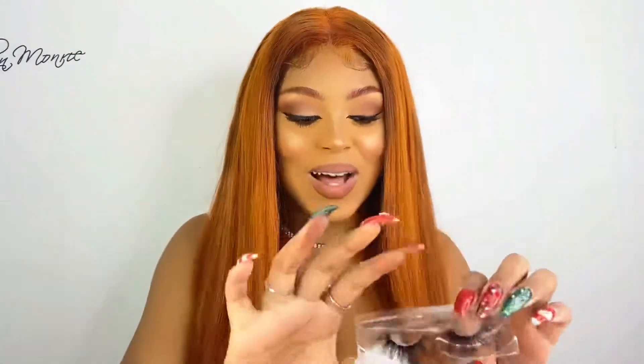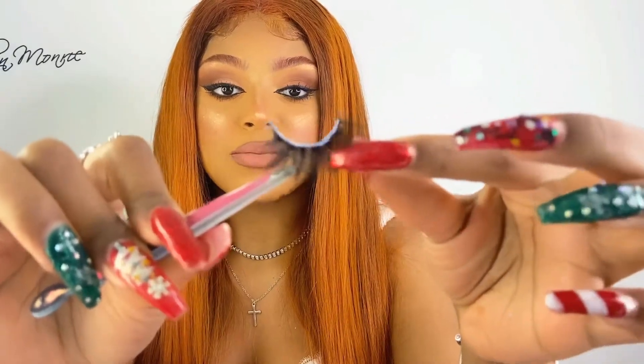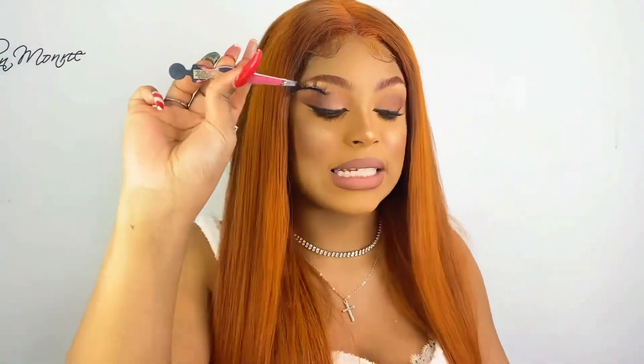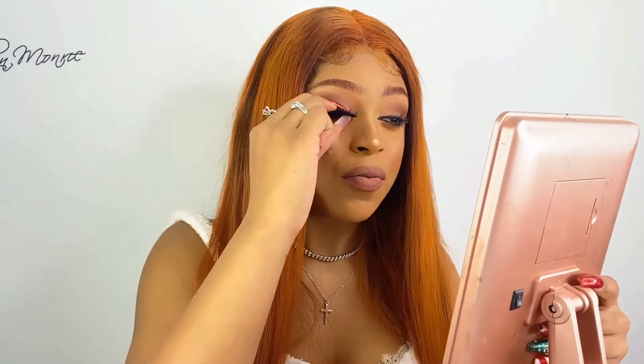Atlanta lashes are just the right amount — not very dramatic, super cute, super wispy, very full. I love that they're curved because it makes them ten times easier to apply — they're not flimsy, easy to work with, you can literally just pop them on. And I'm going to show y'all how I just pop these babies on. Very easy application — that is why I love a firm, curved lash. Oh my god, look at how pretty these are.